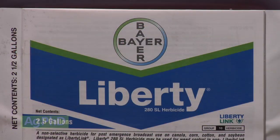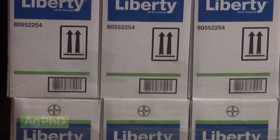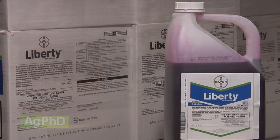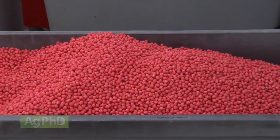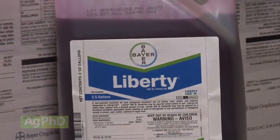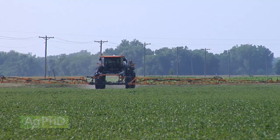A couple of last things to mention: Liberty as a herbicide can freeze, so you have to be careful where you're storing it over the winter if you're in the north, whereas Roundup we don't have to worry about that — not a big deal, but something to be aware of. Also, Liberty Link soybeans typically are less expensive than Roundup soybeans, but Liberty herbicide costs more than Roundup, so the total cost of each system is really pretty similar.